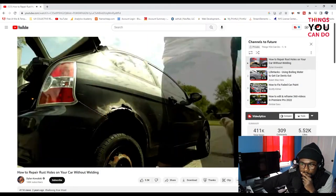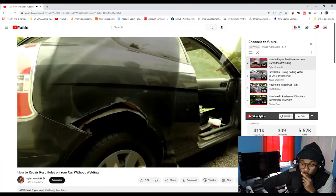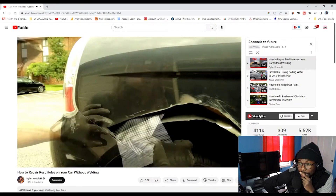First thing I did was take my rust remover attachment made by 3M onto my drill. I tried to jack up my car and take the wheel off but the rust on the tire meant I couldn't get it off. You can see how rusted that is.